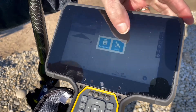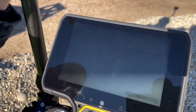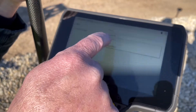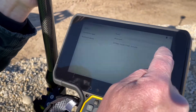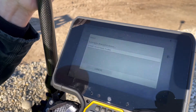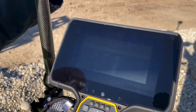This will be a GPS device. We'll select rover. We're going to connect to the rover receiver by Bluetooth, and then we will scan for devices. That is our receiver, we'll select it.